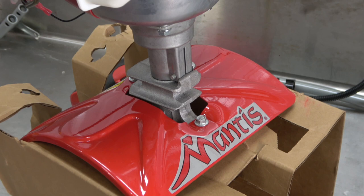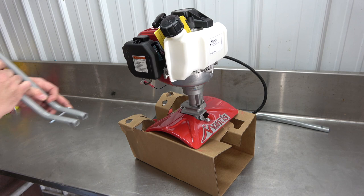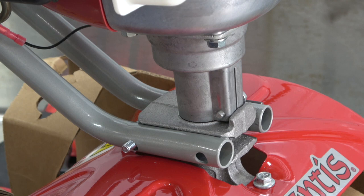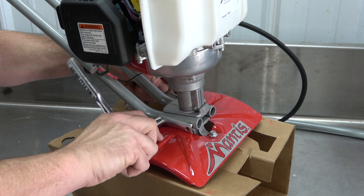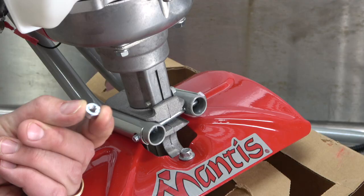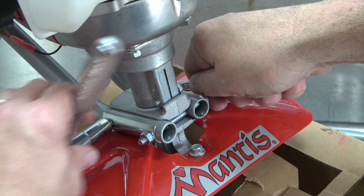Locate the recessed channels below the engine, and slide the handles into these channels, as shown here. While holding in place, add the clamp on the other side and secure by hand tightening using the lock nut. Use a 7/16-inch socket and wrench to thread the lock nut on the rest of the way. Next, take the other 3-inch bolt and send it through the front holes. Thread on the lock nut and finish tightening using the 7/16-inch wrench and socket.